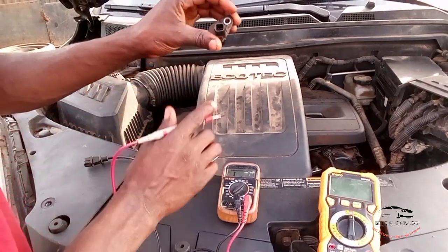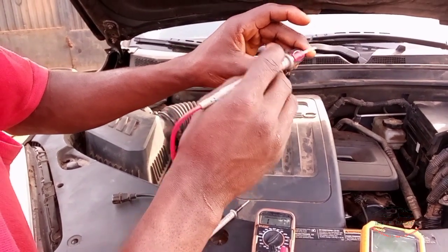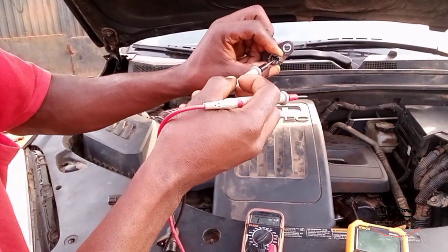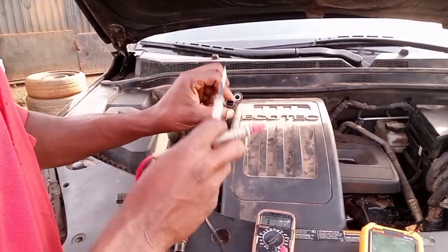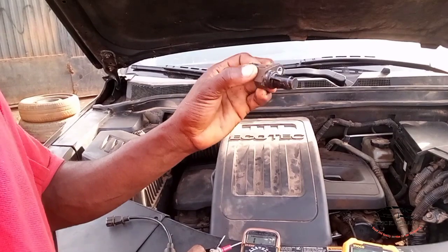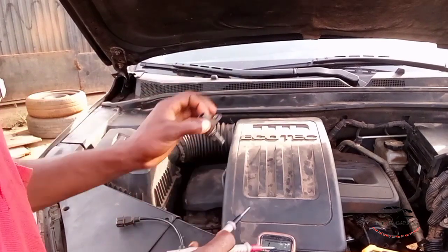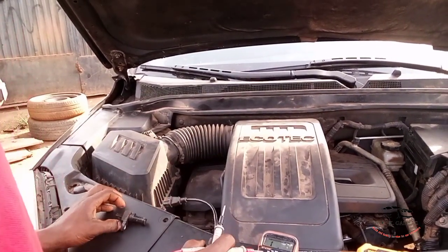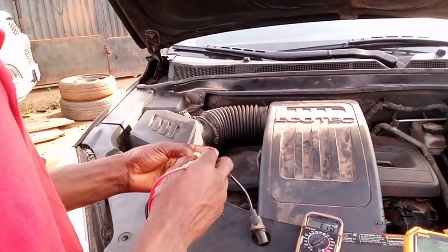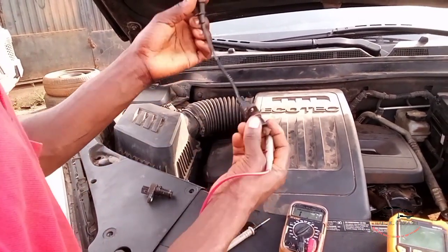This sensor has three pins inside — one, two, three. To test it, the negative is here and the middle pin is used to test the resistance. For this Ekonos crankshaft sensor, you use the first pin and the middle pin. The reading here is 0.85k ohms, so pins one and two are good.